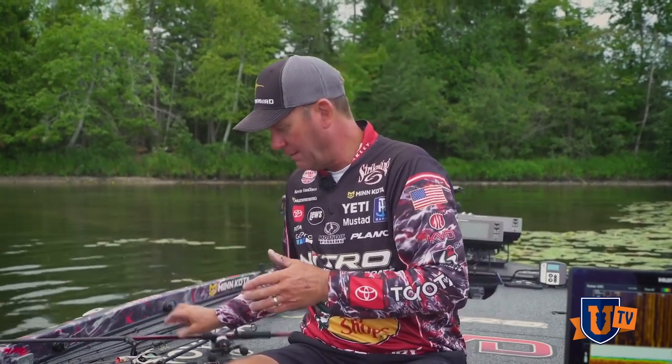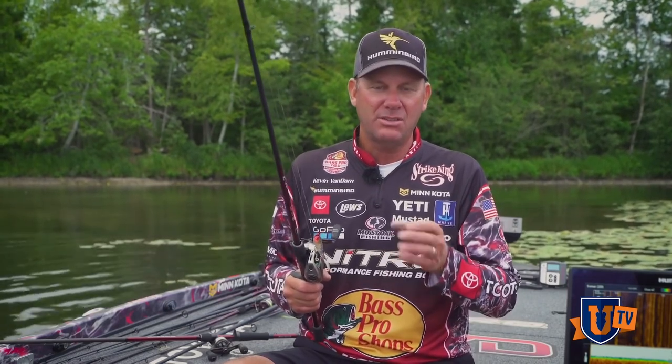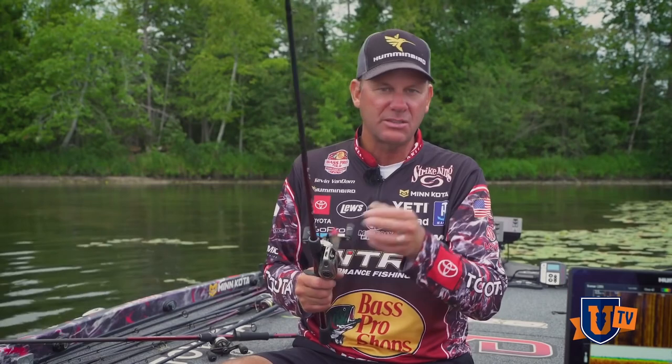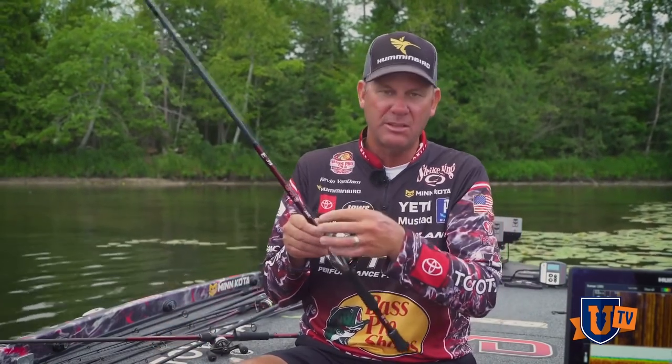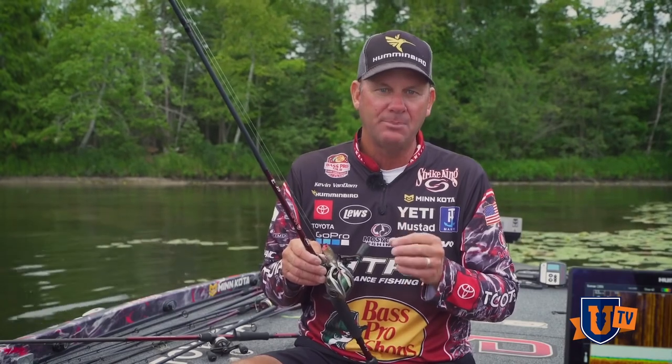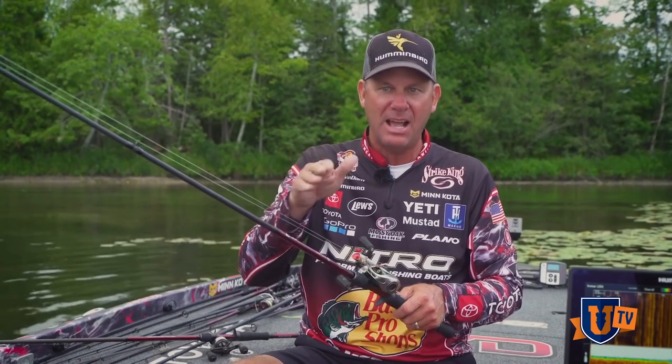The popper is totally different. This is the one technique I'm still adamant about using monofilament on. Braid does float, but I have a hard time keeping the action with it. And because it's a slower-moving bait, I don't want a line that's easy for the fish to see. So I use a green monofilament — usually 14-pound. If I'm using a bigger popper or fishing around heavy targets, I may go up to 17 or 20. But 14 is my go-to, especially for this Splash Junior. You don't want too light a line because it'll start sinking, and you don't want your line sinking in front of the popper. You want to keep it on top — that's what gives it that really good, lively side-to-side action.